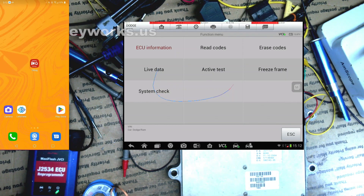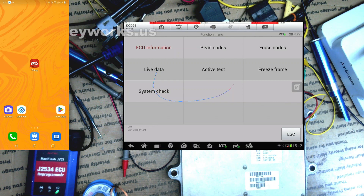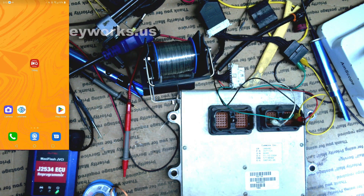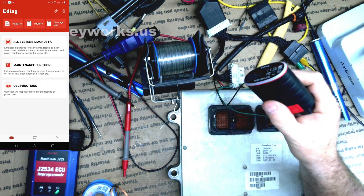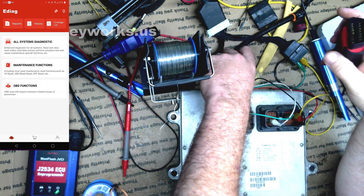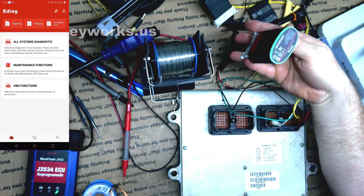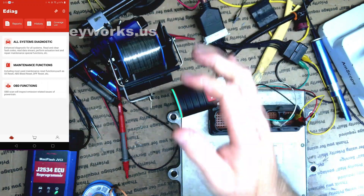I have the 908 Autel — maybe the Elite can do it, but they use the same software so I don't know. I've always just done the VIN writes manually through the EPROMs, and I've never had a scanner that's been able to write the VIN on these. I've heard other people say the same thing. Well, it turns out this little scanner here — very affordable, less than a hundred bucks — can actually write the VIN.